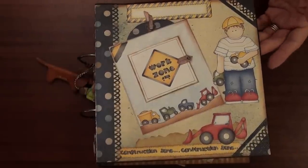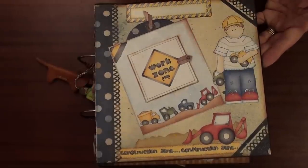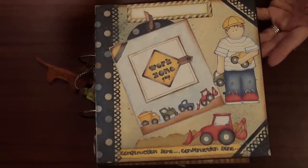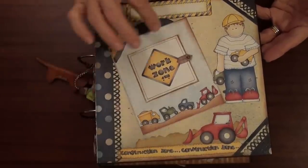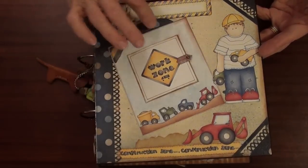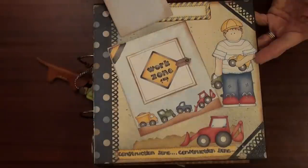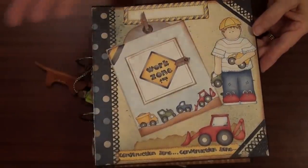On the cover I used some paper and I just fussy cut the images. It's a really boyish album because he is a little boy who likes cars, airplanes, trains and dinosaurs and things like that. He's a boy. So here I created a frame — I think that was on the paper — I just cut the middle and made a window where there can be a picture.